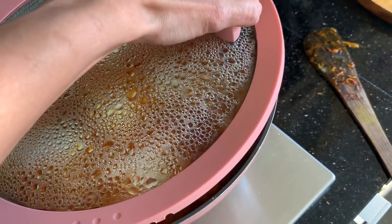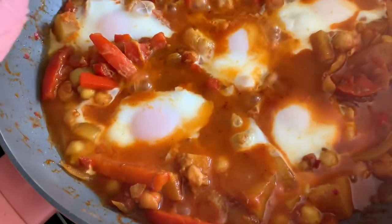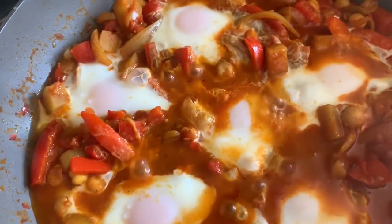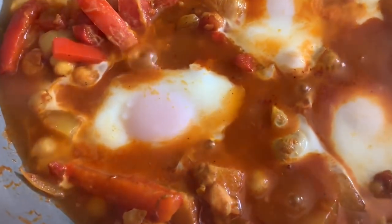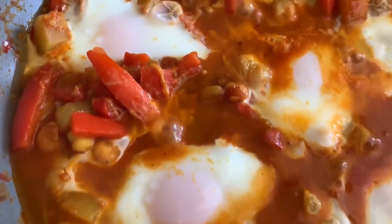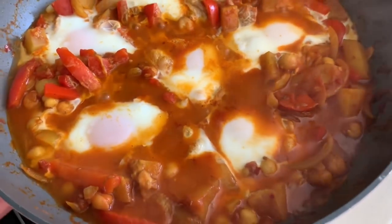The timer has gone off. By seven minutes I meant six minutes! It's awesome — it's done because the egg whites are cooked but the yolk is still looking runny. Time to serve.